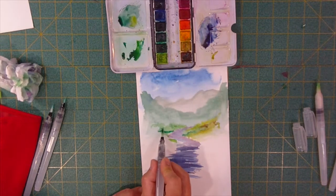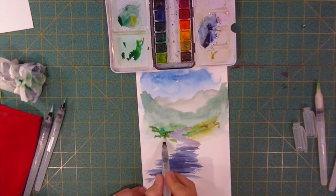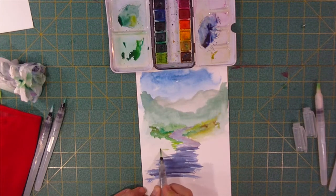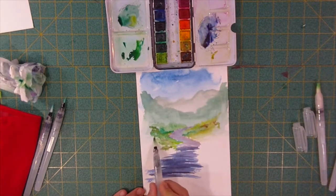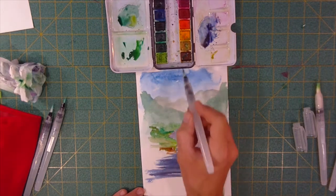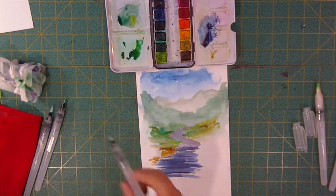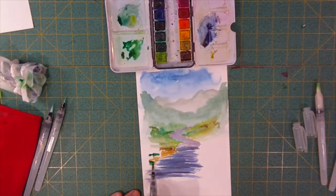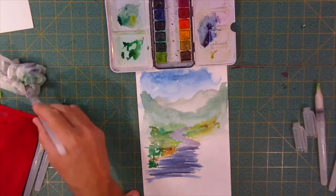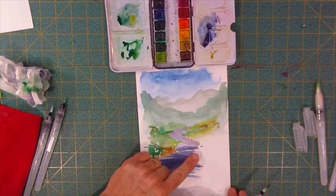And our grass right in front — whoa, I got a little extra water there, more than I really wanted. I just don't want all of that same color running in there — I want to mix that a little bit. Maybe there's a little beach area right there — some gravelly, dirty kind of colors. We're getting really close down here so we can be more intense, more vibrant with our colors. We're going to come back and finish that up.